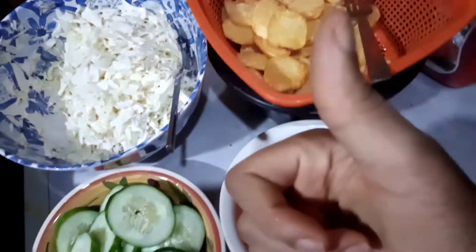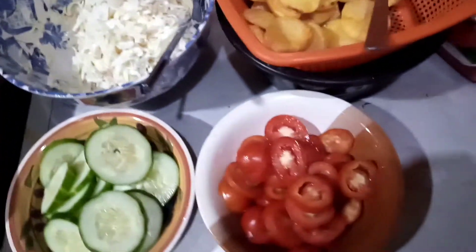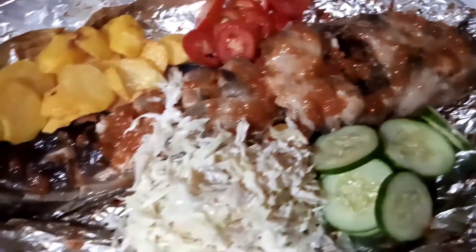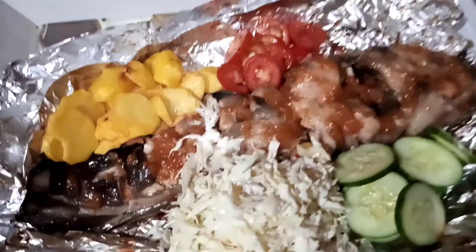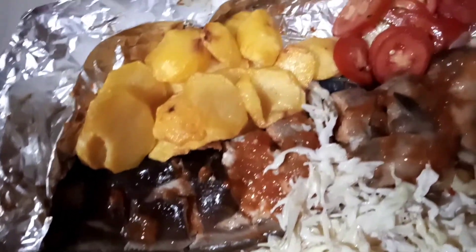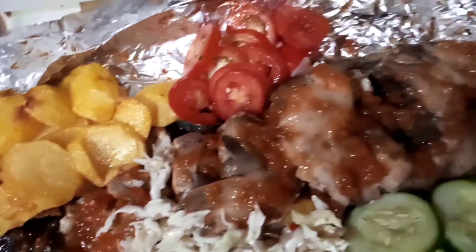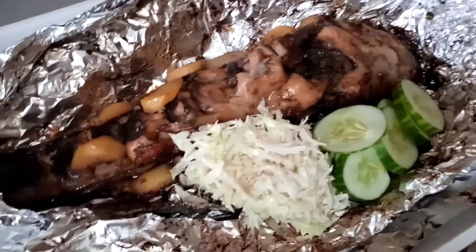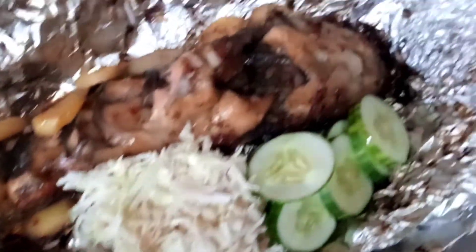I'm just waiting for the fish to get done, and then I'm going to garnish it. And voila, here is the fish of the year! I'm so sorry guys, I don't know how to decorate food but I know how to chop the food. It looks and tastes so yum! If you enjoyed this video, kindly leave me a thumbs up, subscribe to my channel, leave me a comment, and I'll see you guys in my next one. Bye, ciao!